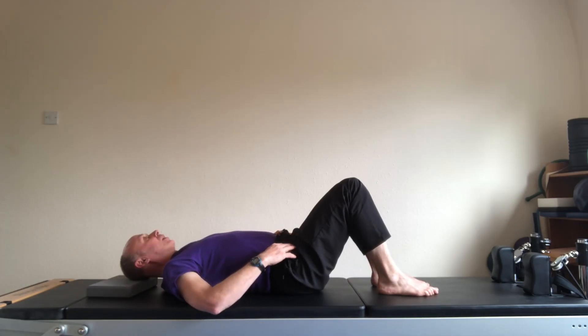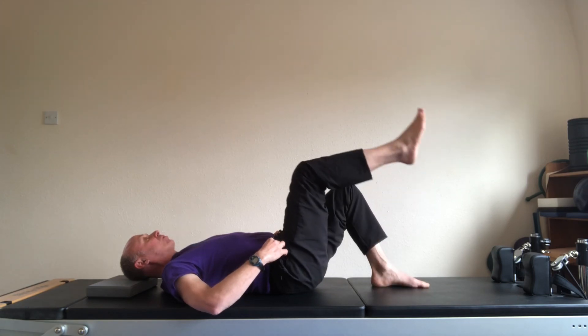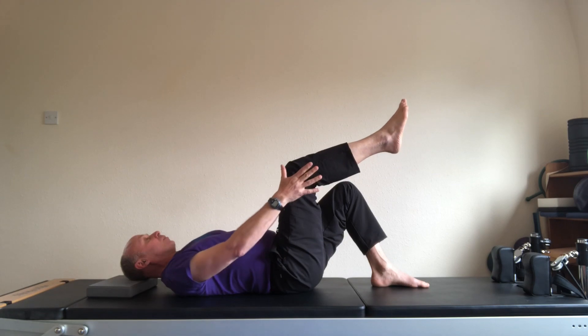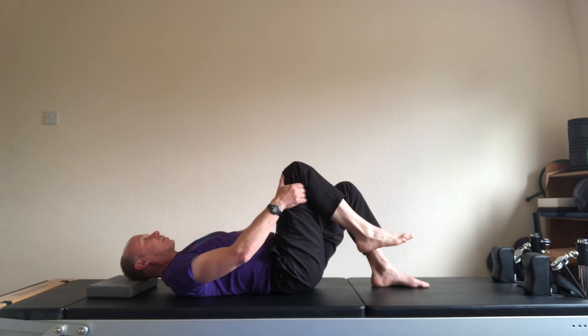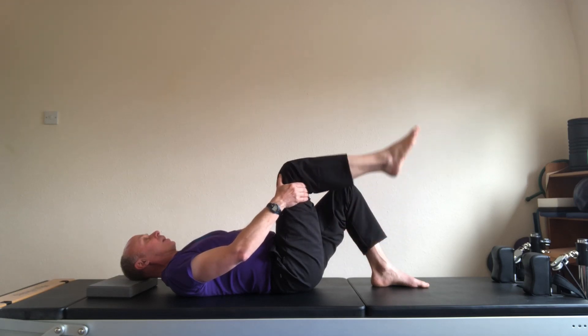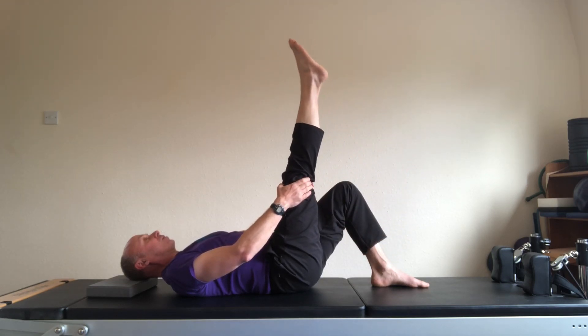Hi everybody, welcome to my intermediate level flow routine. It starts off in the relaxation position with the right leg at 90 degrees. Place the hands around the thigh to keep the thigh still, let the leg relax. As you exhale, stretch. I'll do four of these, the foot's pointed.